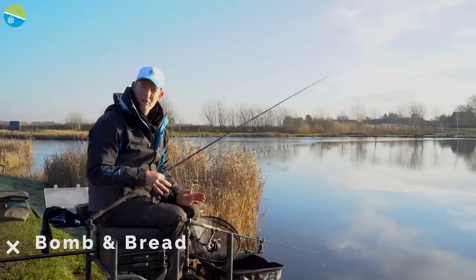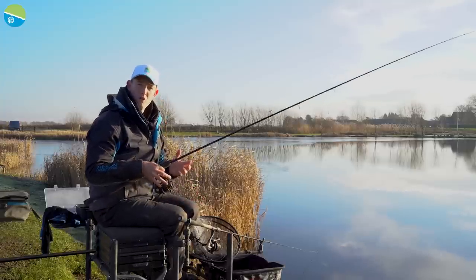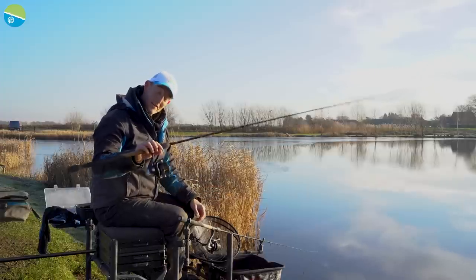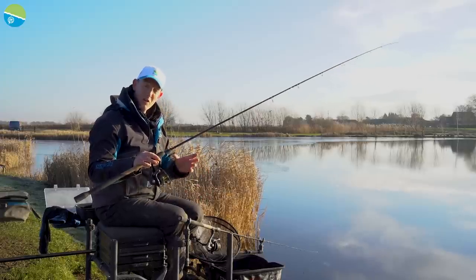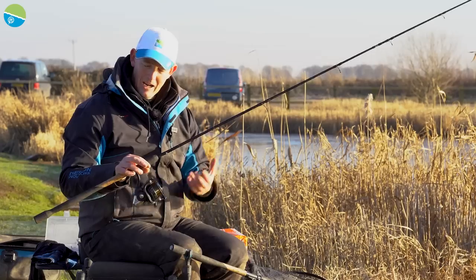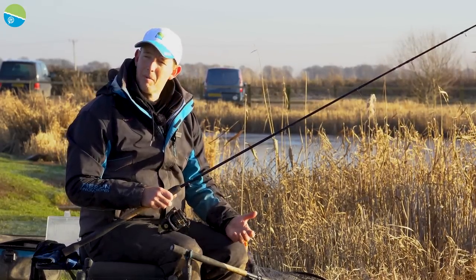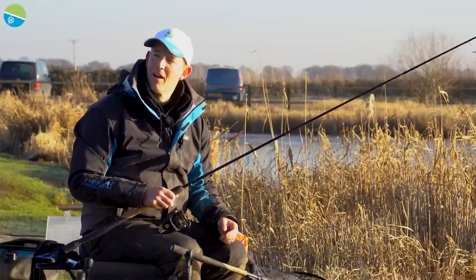I'm going to run you through how this one rod can cover all circumstances. I've got it out there with the first approach on, which is the Bomb and Bread. I've got an identical setup here to show you exactly what's in the water and how we can adjust this during the session. When a lot of you guys are on the bank, you're going to want to enjoy a nice session, but you don't always just want to chuck Bomb and Bread. You might want to try different techniques, and the fish don't always want it like that either.